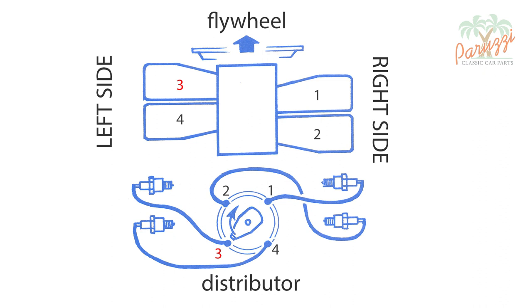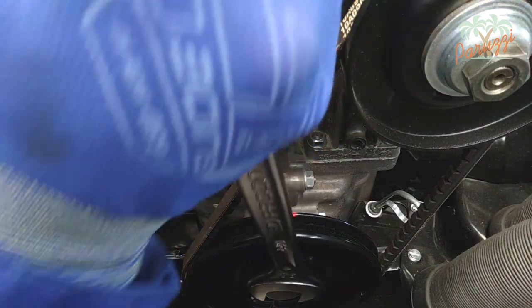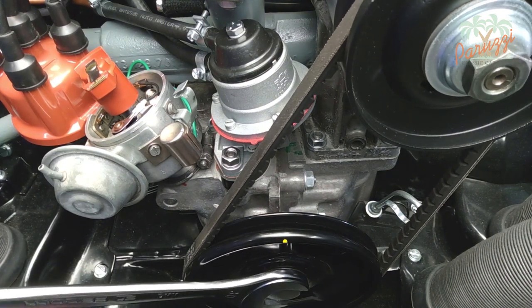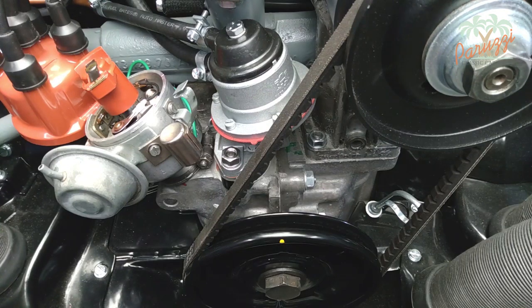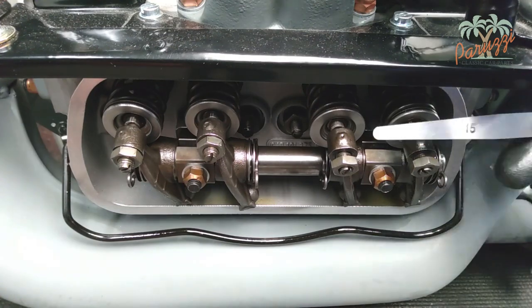Then you can adjust the valves of cylinder 4. To do this, turn the rotor again a quarter counterclockwise by turning the crankshaft pulley. The yellow mark on the crank pulley is visible again and is in line with both crankcase halves. You can now adjust the valve clearance of the valves of cylinder 4.